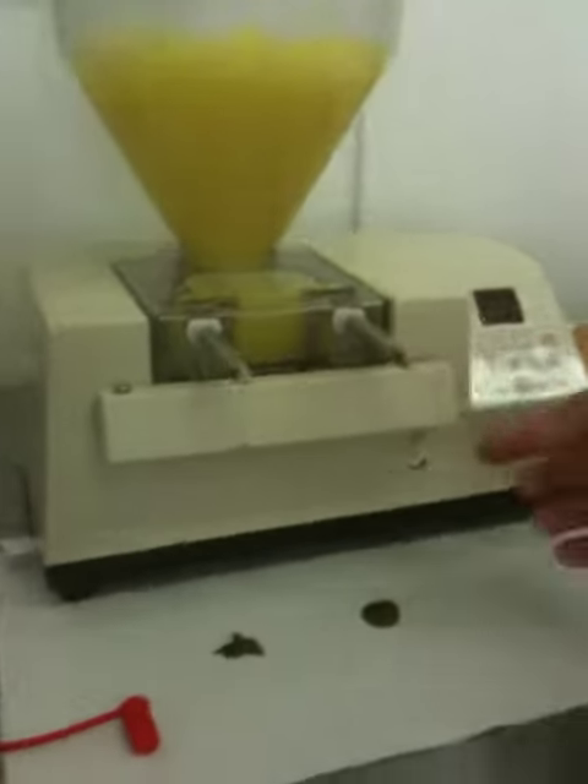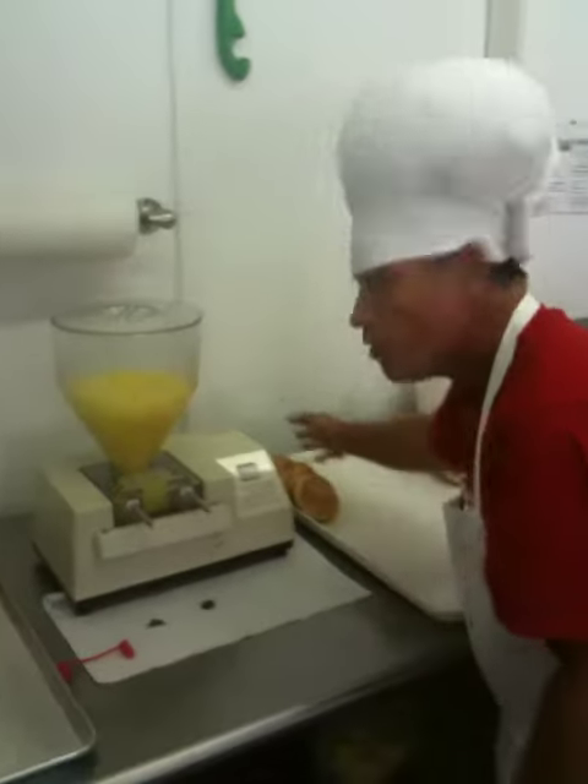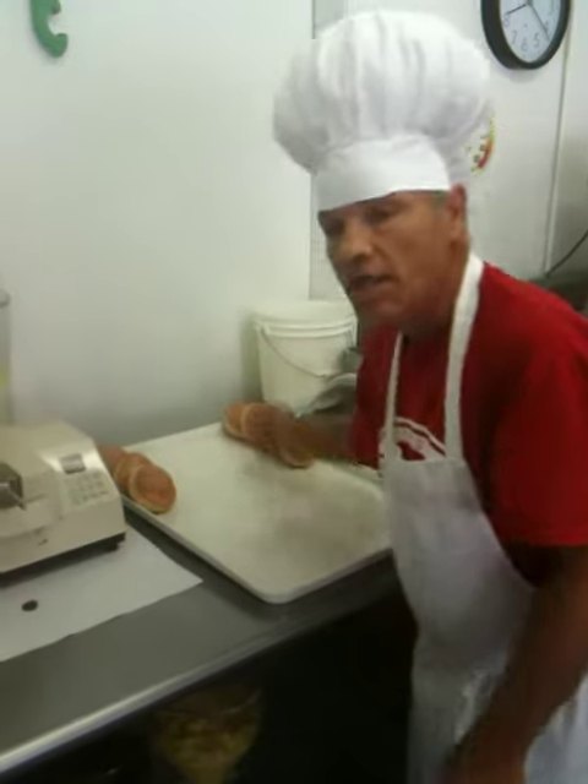That's how our donuts are filled in the morning. We have the lemon, then we fill the raspberry, we fill it with very good chocolate. Then we bring them to our display table. We put them in there so you can see them when you're ready in the morning. This is Chef Swin. Thank you. Have a good day.